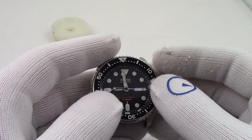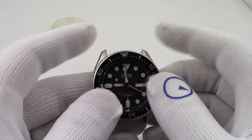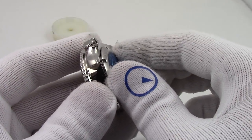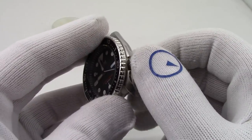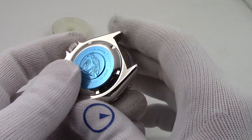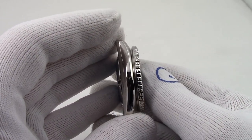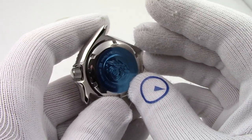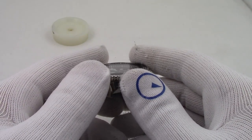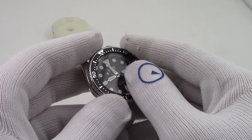That's how you line up the chapter ring on a 007, 009, or any of those watches. Obviously you have to put the strap back on. Don't forget to tighten the back — we did it finger tight before. And if you want to get the watch water resistance checked before going in the water as a dive watch, I highly recommend that. This has been Mark from LongIslandWatch.com showing you how to align the chapter ring on the SKX 007 and 009 divers. Please like this video, subscribe to the channel, put any questions or comments down below, and I'll address them as soon as I can. Thank you for watching.